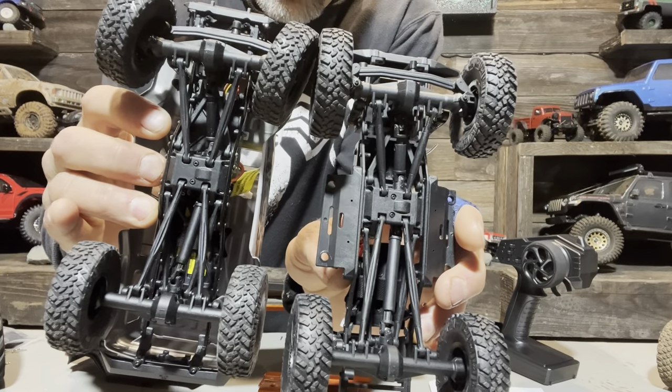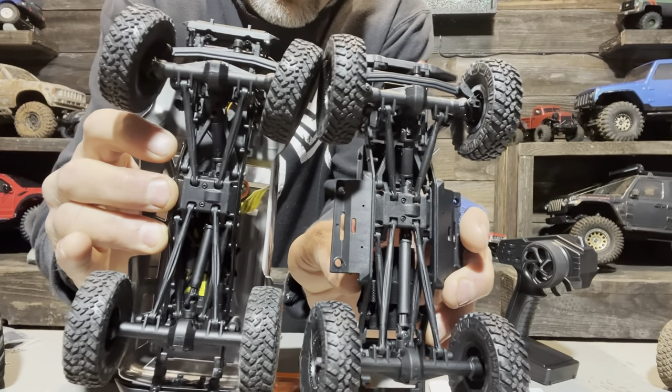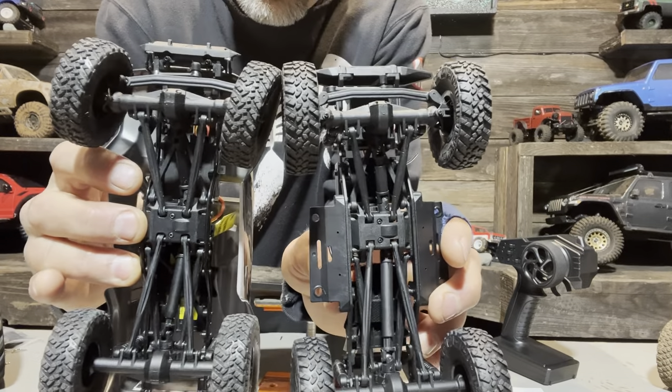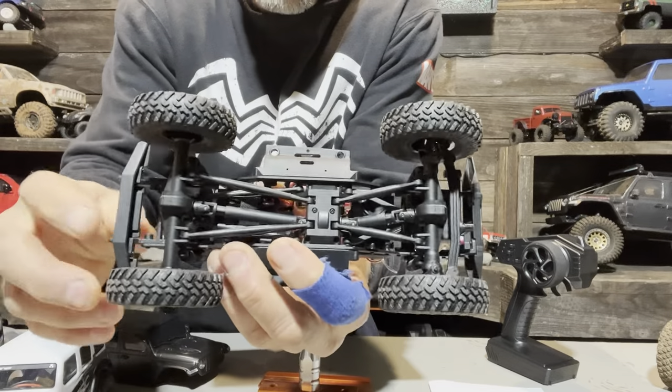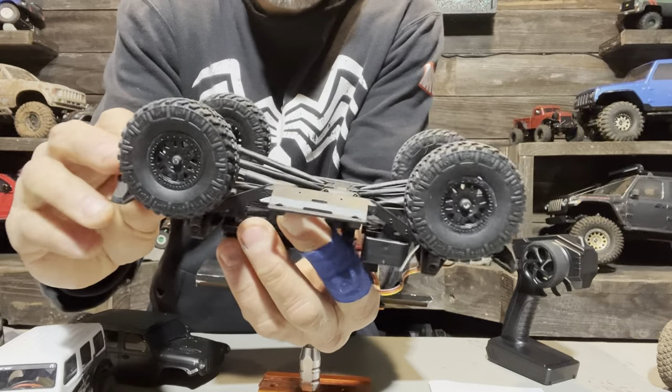The four-link, the drivelines, and the transmission brace or skid plate are very much the same underneath. They are very, very similar, and I'm guessing that all the parts that work on an SCX24 would actually work on this thing as well.